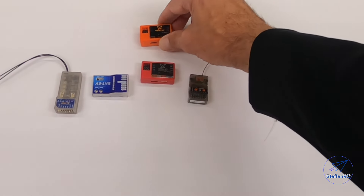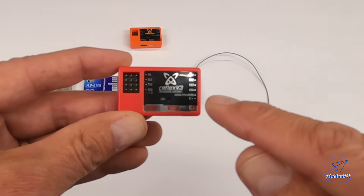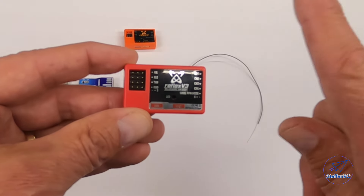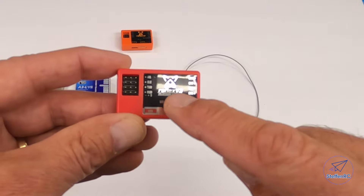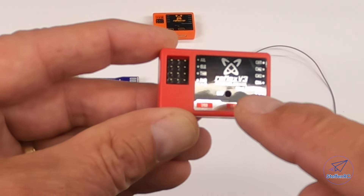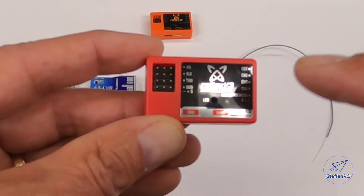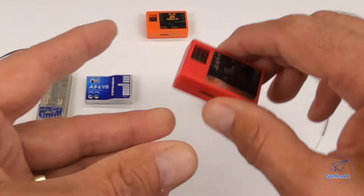FMS decided to go a different route with the V3. The V3 allows you to put this in any FMS plane, but also in other planes — a free wing, E-flite, Horizon Hobby, doesn't matter. You can put this in whatever you want because it has an 'other plane' option and the ability to reverse the servos. Something important to note there.